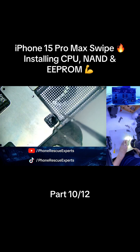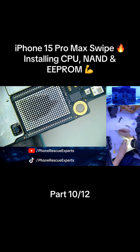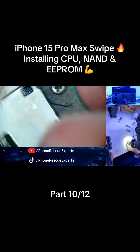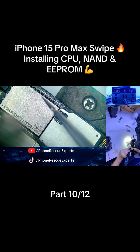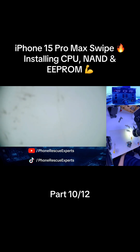That completes part 10 of 12 in our iPhone 15 Pro Max CPU swipe series. In part 11, we'll power on the device, and if everything went right, it'll boot up just like factory. Follow Phone Rescue Experts to catch the final moment. And don't forget, the full CPU swipe video is live now on YouTube — go check it out.